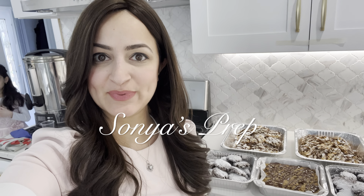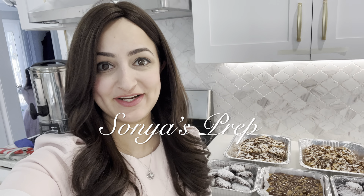Hi everyone and welcome back to Sonia's Prep. It is super noisy and very busy right before Passover begins. This year we were invited out so I didn't have to cook that much — I just made a bunch of desserts, salad, garlic aioli, and stuffed onions. This week I wanted to share with you how I made my three very easy kosher for Passover desserts. So let's get into the video.